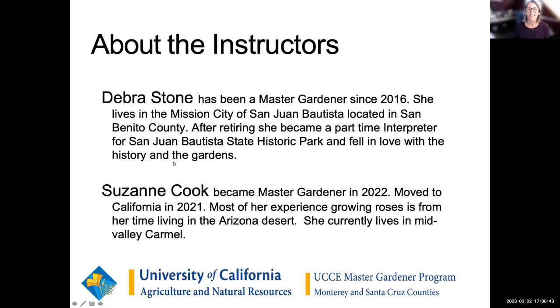We're going to move on to our instructors today. Our first instructor is Deborah Stone — she's been a Master Gardener since 2016. She lives in San Juan Bautista in San Benito County, and after retiring she became a part-time interpreter for San Juan Bautista State Historic Park and really fell in love with the history and the gardens there. Suzanne Cook became a Master Gardener in 2022. She moved to California in 2021, and most of her rose-growing experience is from living in the Arizona desert. She currently lives in Mid Valley in Carmel.